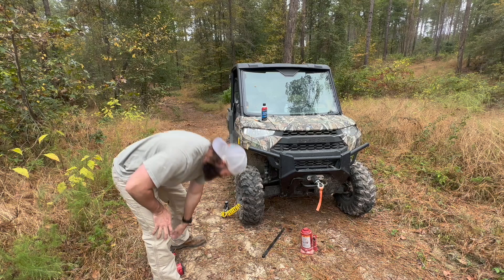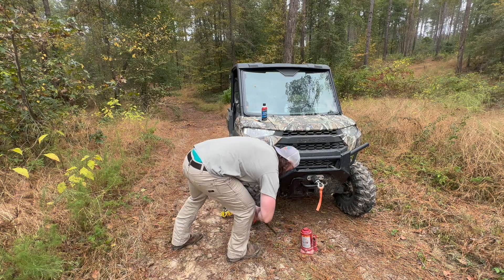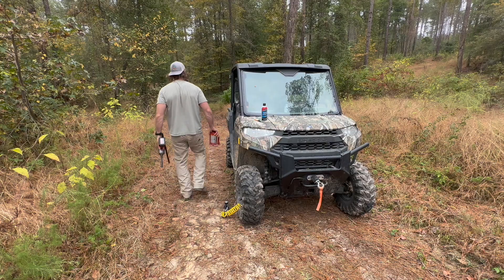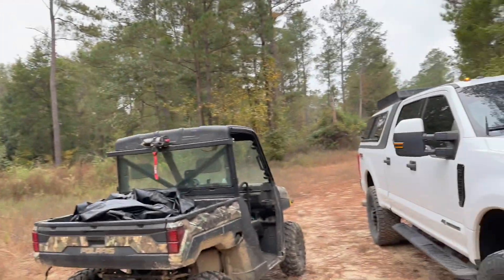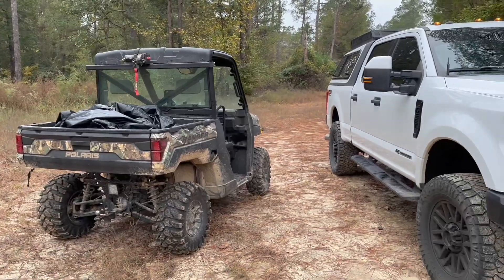Alright, I'm just gonna air it up now. Just a short quick video — it might help somebody in a bind one day. I'm sure most of y'all already knew that, but at one time I didn't know it either. Got back to the truck, the air's holding up, we're good to go. That's it — just passing it along. Peace.